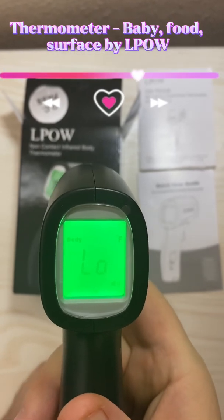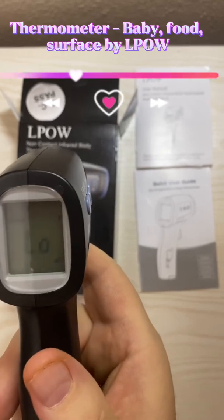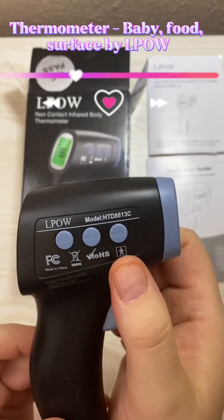This can be used to measure liquid surfaces and body temperature. It can store up to 50 readings. You have three buttons on the side here: set, memo, and mode.